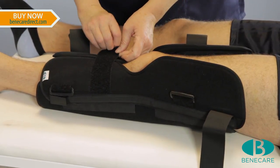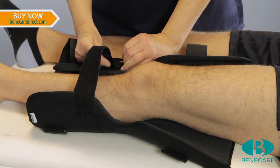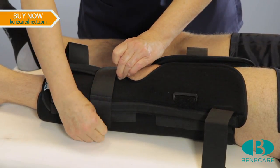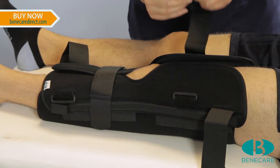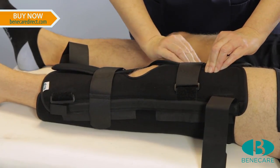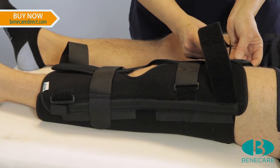The kneecap should be exposed in the centre of the splint. Start with the strap just below the knee, followed by the strap just above the knee, and then continue with the two straps on the extremity of the splint.